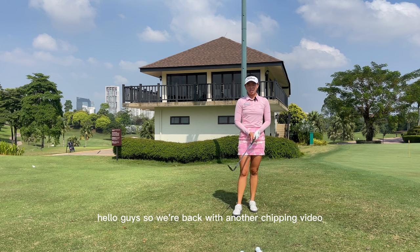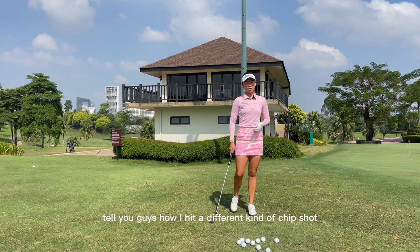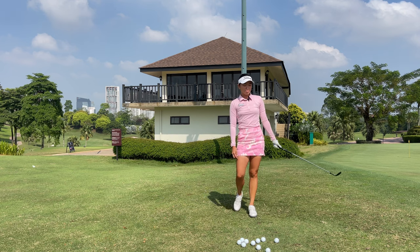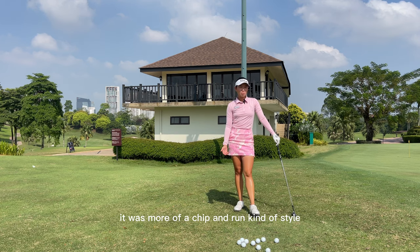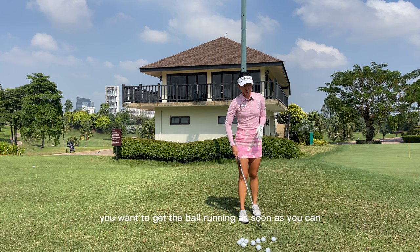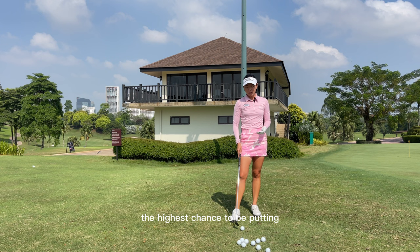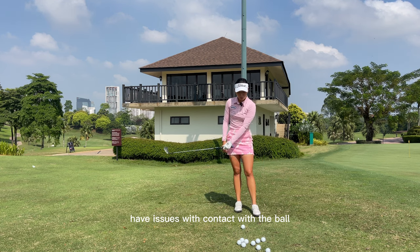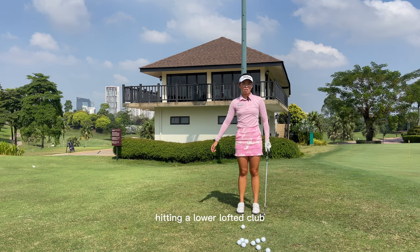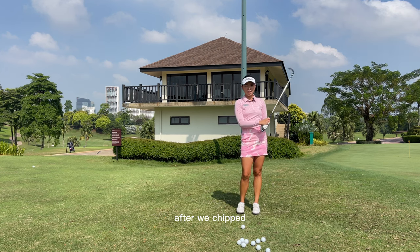Hello guys, so we're back with another chipping video. In today's video, we're going to step it up a notch and I'm going to tell you guys how I hit a different kind of chip shot which is going to give us a little bit more air time than the previous chip shot that I mentioned. And in the previous video's chip shot, it was more of a chip and run kind of style.